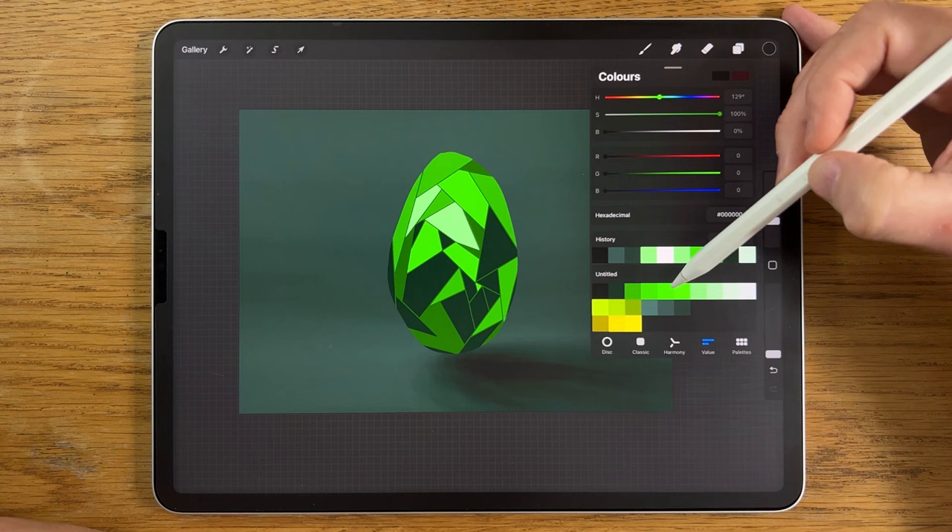Go back to the original egg shape, tap on it, put on Alpha Lock, then with the Airbrushing Soft Brush in black at 15% size and 30% opacity, swipe it in a few times at the bottom. This gets rid of some of the separation between those forms.